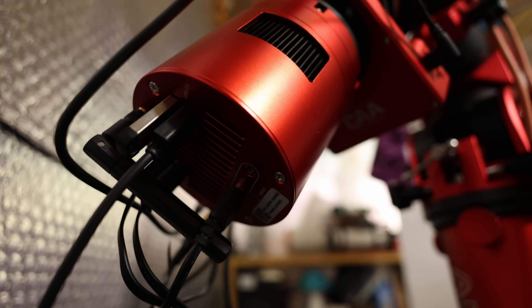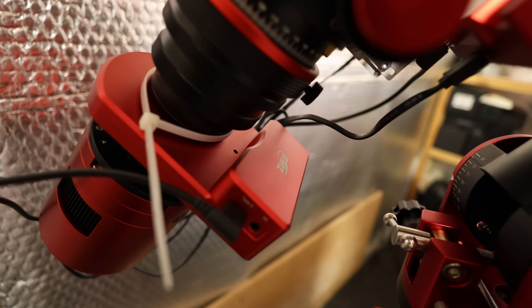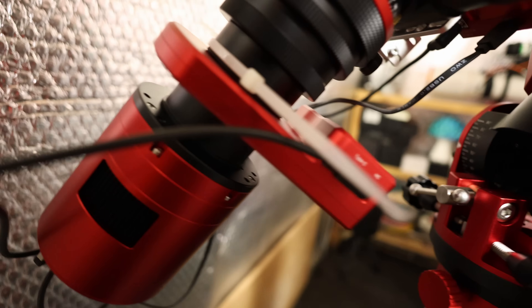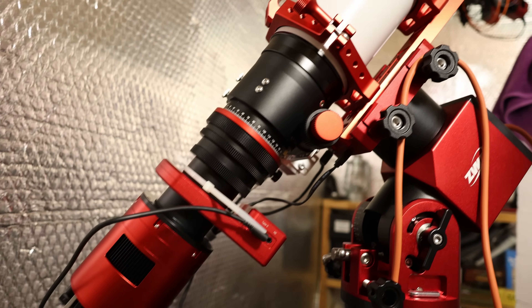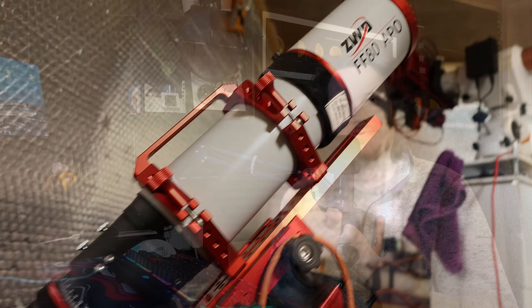Once installed, it looks the business. It's in total keeping with the rest of the pure ZWO setup that I have on one of my rigs — the FF80, the AM5N, the 2600 Air, and now the CAA as well. It all just blends together beautifully and uses a single cable, keeping with the incredibly sleek cable management that's possible.